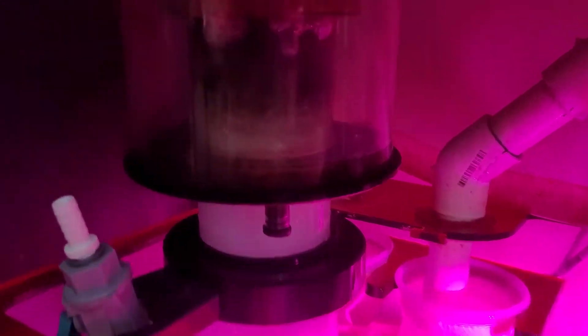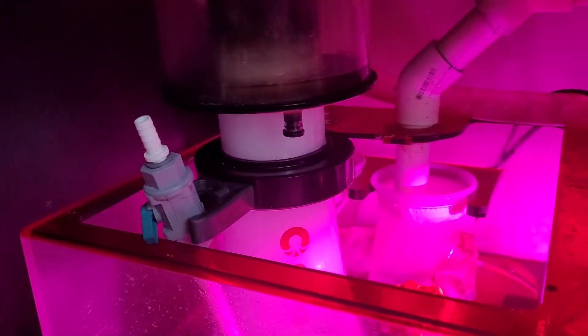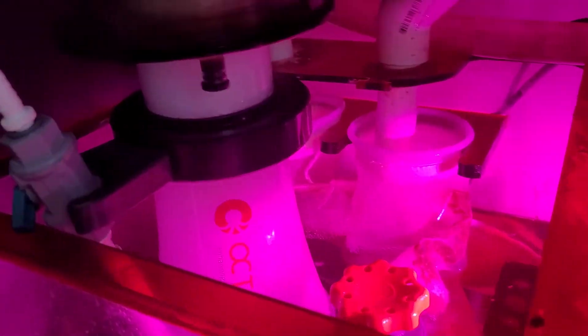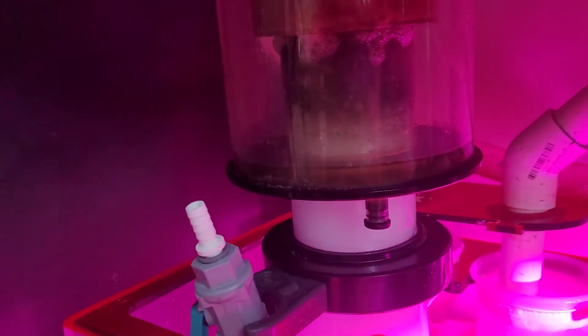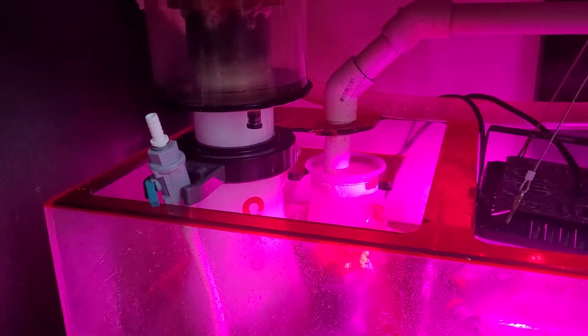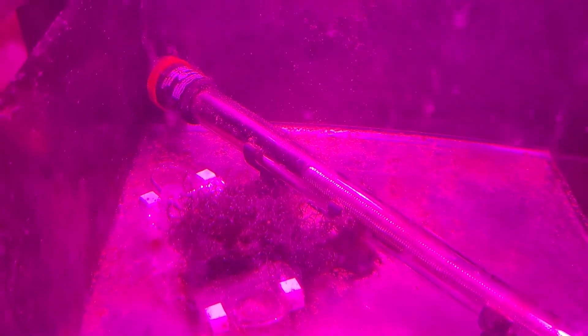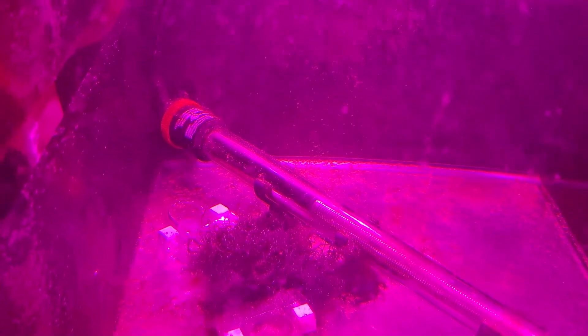Here's my Reef Octopus 152 that I did an air mod to. Pretty simple, but this thing goes out of tune so often. Right now it's producing a pretty good foam head, but it goes out of tune so often — I feel like I have to tune it every week. Trying to grow some Chaeto, but every algae but the Chaeto grows.